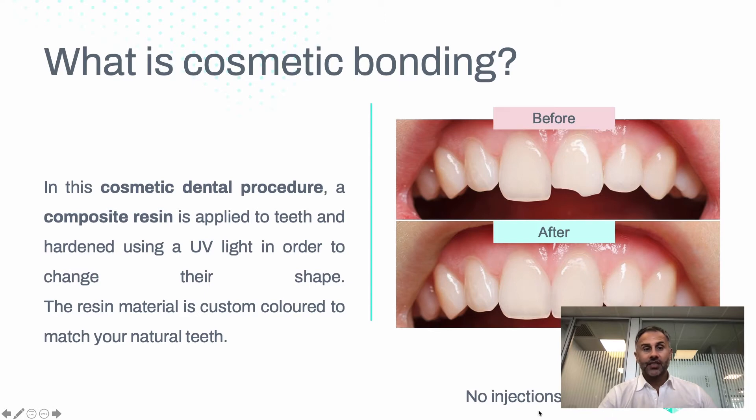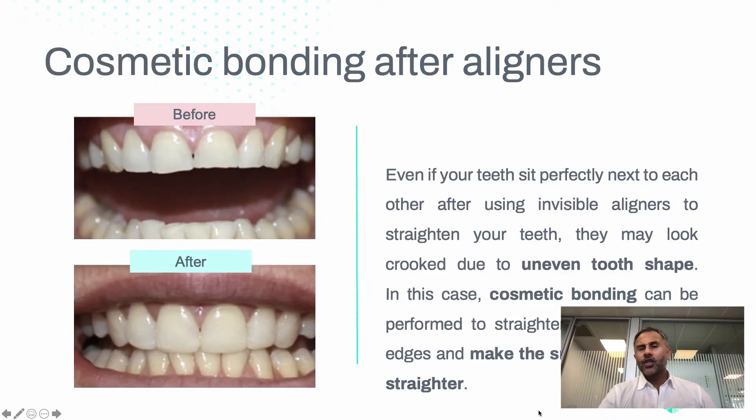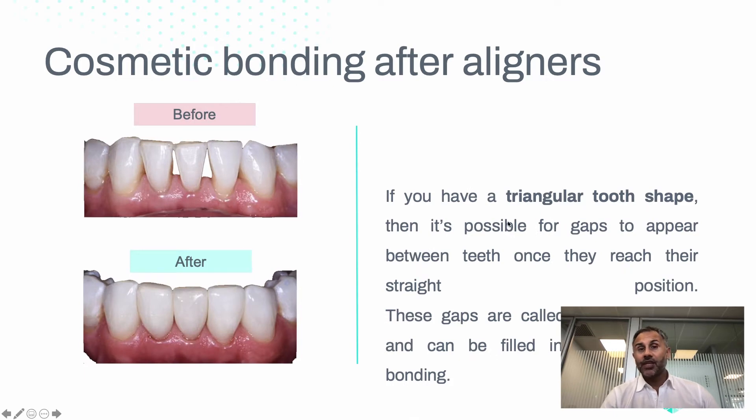So why would cosmetic bonding be needed even if you're doing aligners? Because when the teeth are straight, they might still not look straight — the edges can be uneven. In this situation, the teeth are straight but we've actually lost the tooth edges from teeth grinding. Using cosmetic bonding makes the teeth look straight.